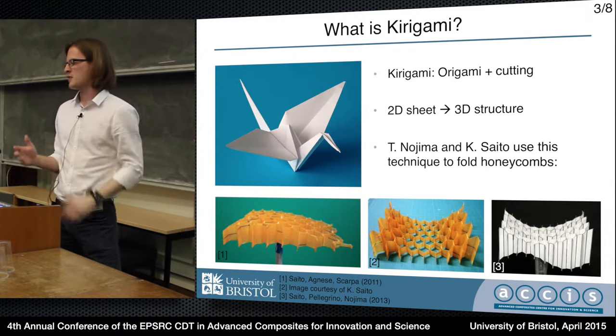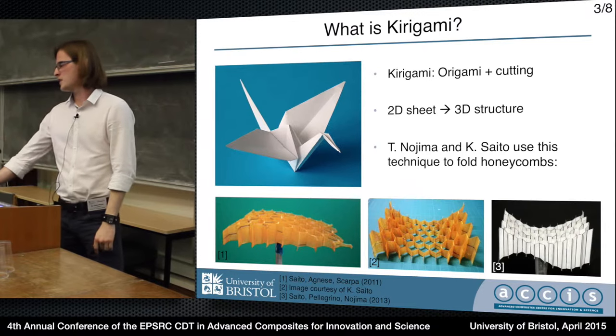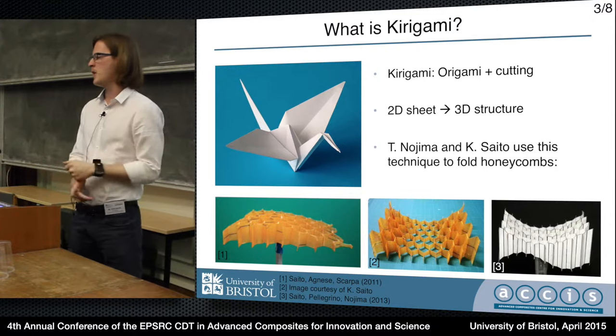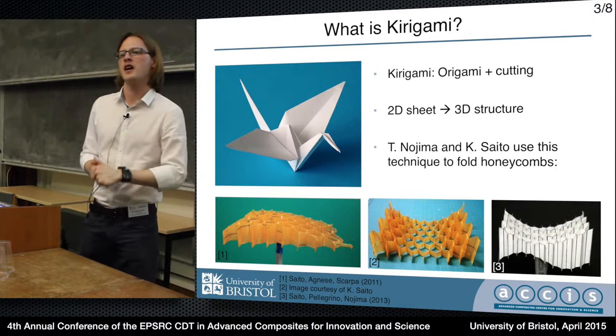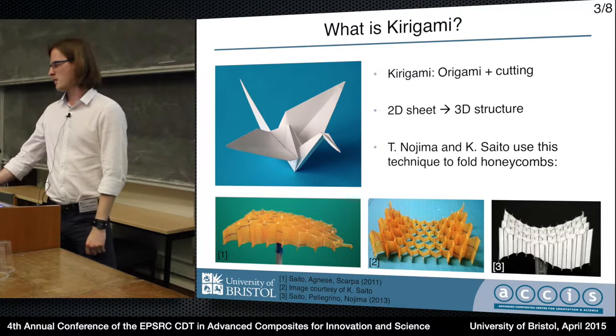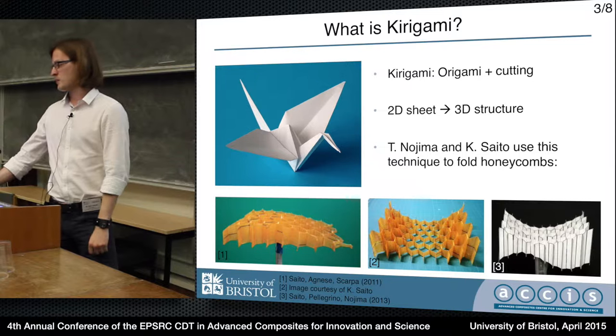The inclusion of cutting allows us to make holes, which as you can see in these specimens at the bottom, allows us to make honeycombs. These three specimens are made by Nojimo and Saito. My work is kind of following on from theirs - they developed a lot of the mathematics to produce useful shapes.